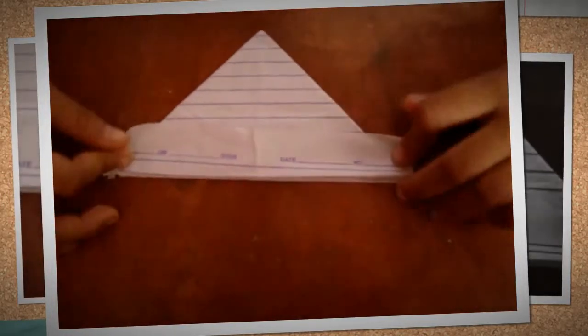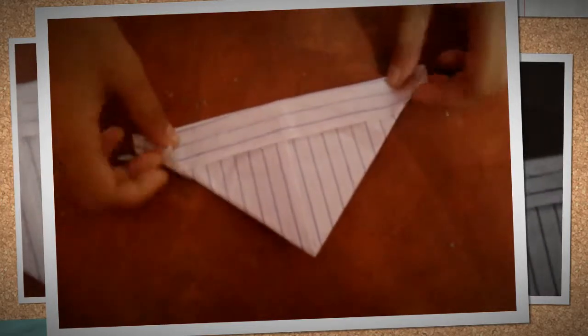After that you fold this part. Then after that you open it from the inside. Now it will look like a diamond. So you fold this bottom to the top of it, right here.